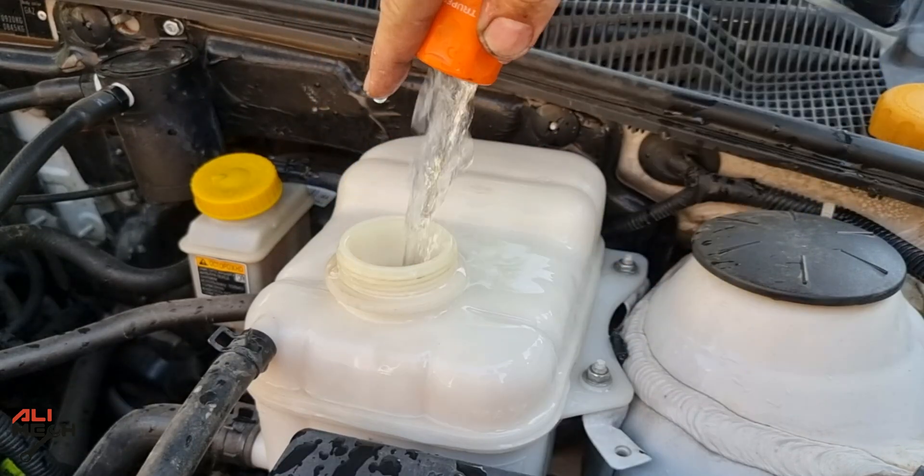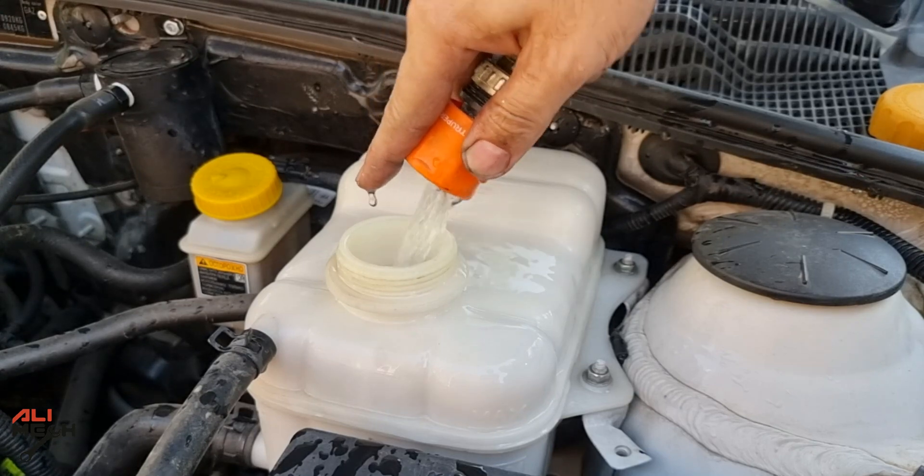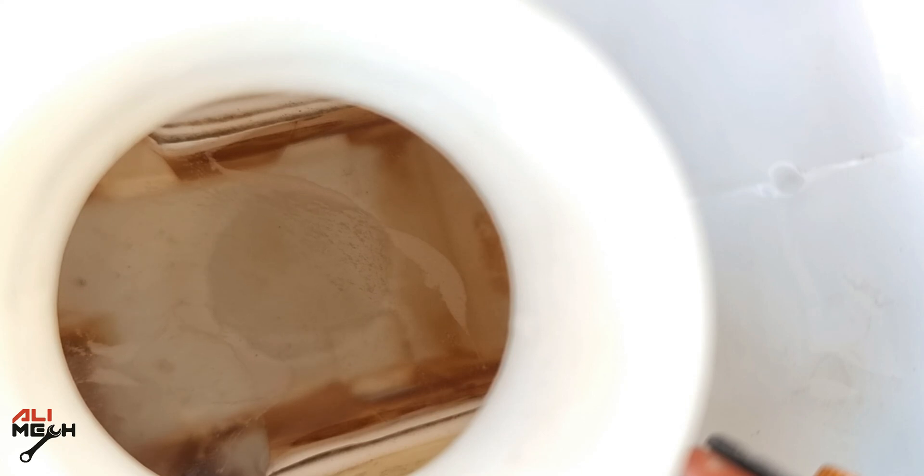Next, we're going to fill the rest with tap water. You can use distilled water as well, but since it's not staying in that long, we are good to go. We are at the right level. Next, we're going to start the engine — I'm going to let it run for 2 hours.